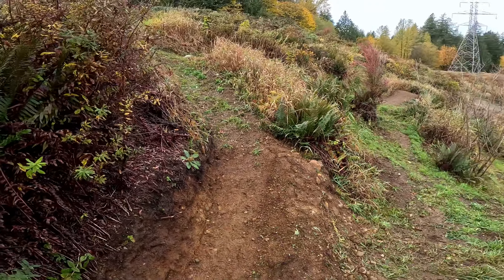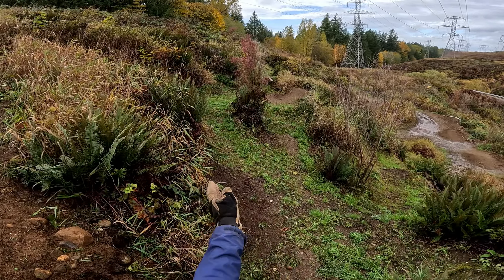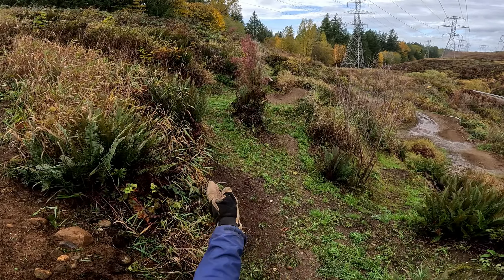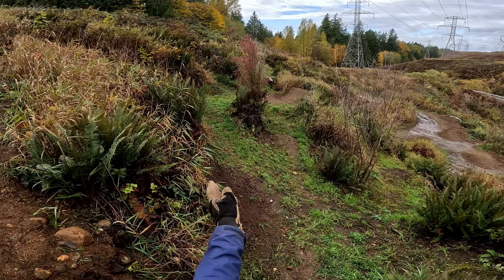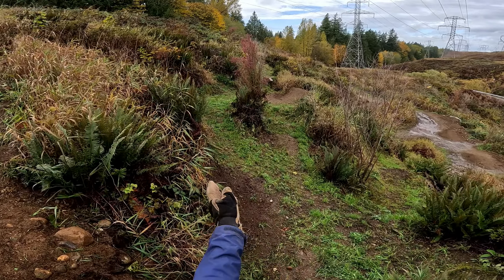So let me explain what I'm trying to do. We're near the bottom and I want to update this section a little bit. First, let's ride down with the new feature I put in. Previously, this little takeoff was a hip to the right over the ferns, and now I built the straight shot to jump over.